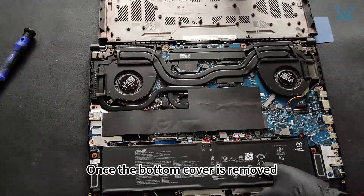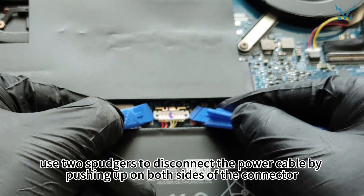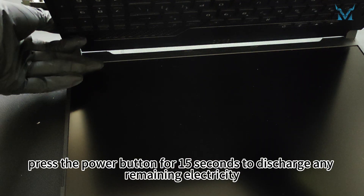Once the bottom cover is removed, use two spudgers to disconnect the power cable by pushing up on both sides of the connector. After removing the power, press the power button for 15 seconds to discharge any remaining electricity.